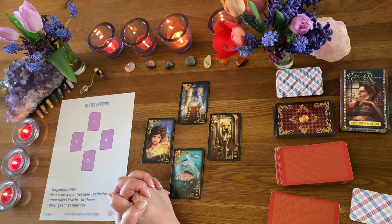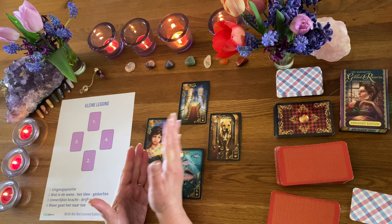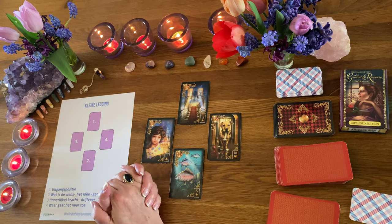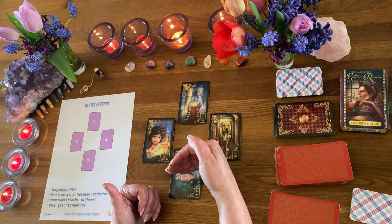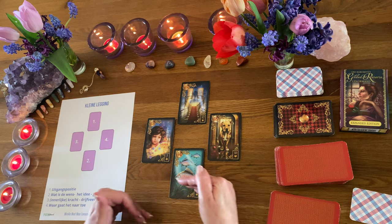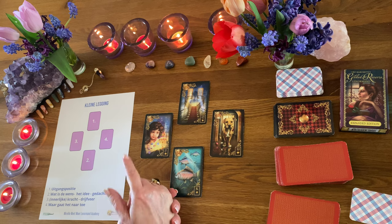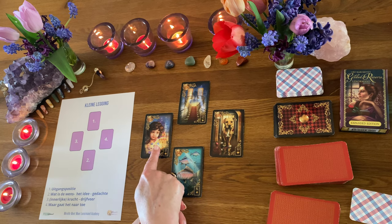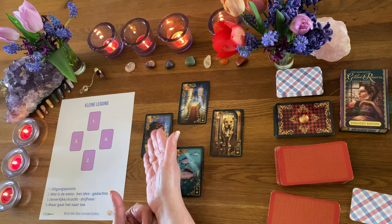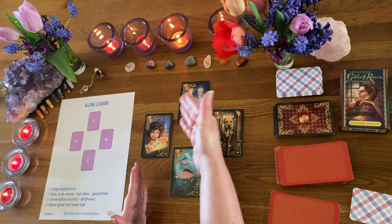Je staat voor een keuze – ga je linksaf, ga je rechtsaf? Welke keuze gaat deze persoon maken? Het is ook een zekerheidskwestie. Deze persoon wil heel graag weten wat er achter deur 1 en achter deur 2 ligt. Het idee, de gedachte daarachter is: deze persoon wil veel meer gaan stromen, wil misschien ook wel financiële vermeerdering. Die is aan het zoeken welke richting om financieel te kunnen gaan vermeerderen, om te kunnen gaan stromen. En wat is de innerlijke kracht, de drijfveer? Dat is de puurheid en het speelse, de creatieve kracht om nieuwe dingen te creëren. En waar gaat het dan naartoe? Kort gezegd: nieuw vertrouwen. Vertrouwen hebben in je creatieve kracht, in de richting die je op wil gaan en de keuze die je wil maken, waardoor het nog meer kan gaan stromen.